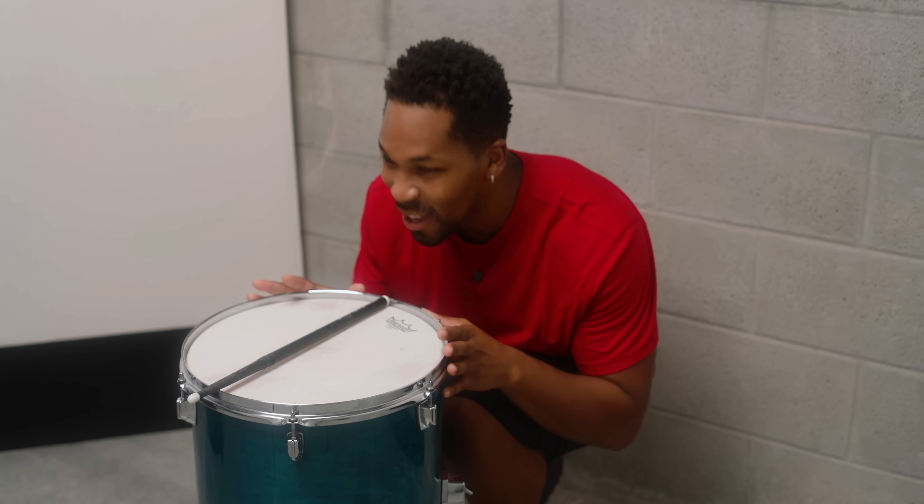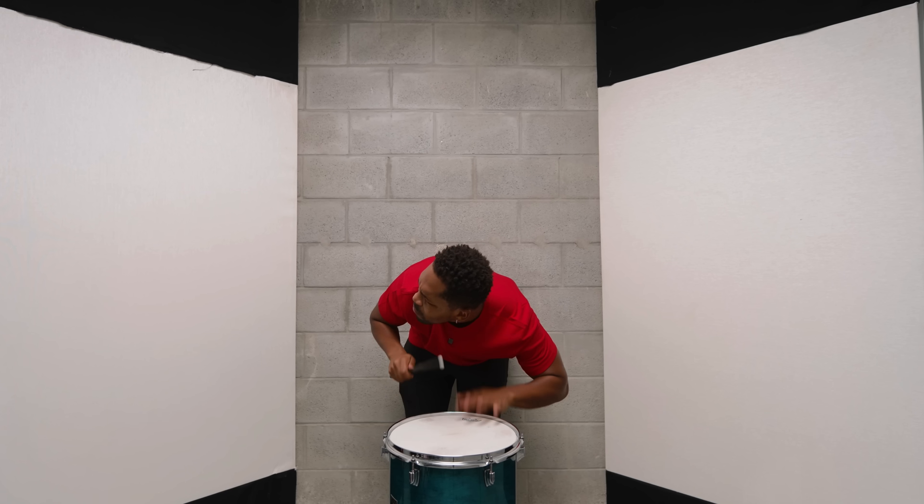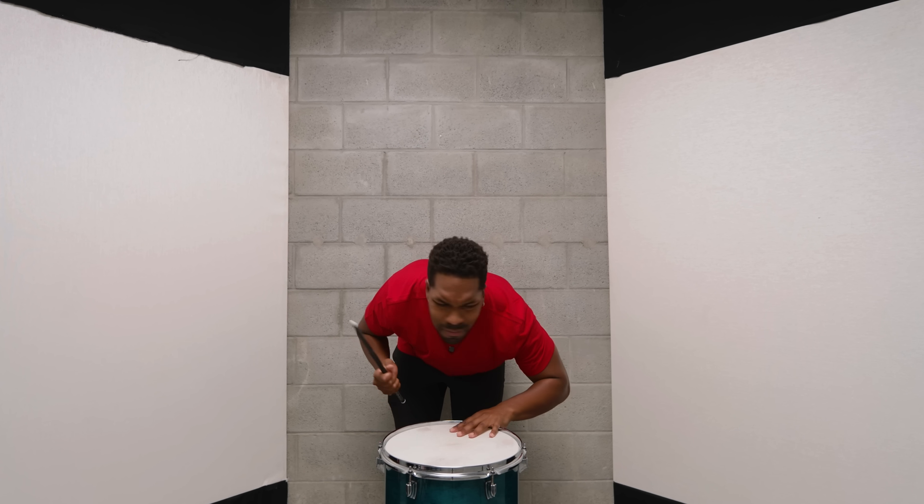Today we're going to be opening up this drum to find a mystery prize. I really wonder what's in it. Let's try to guess what's in it by playing it. I only got one stick. Beats me.